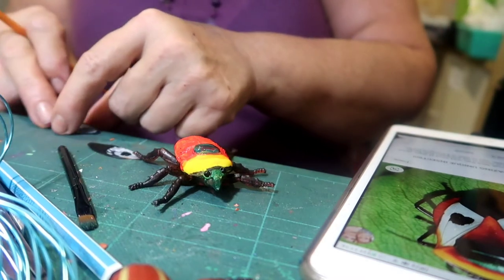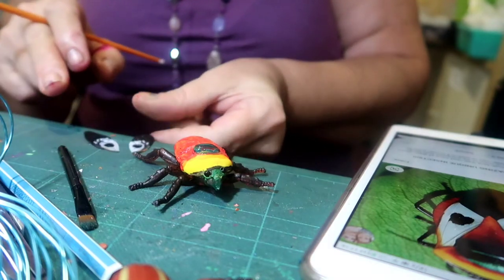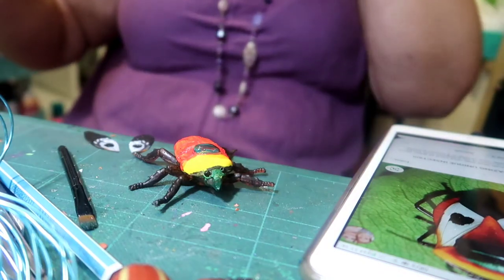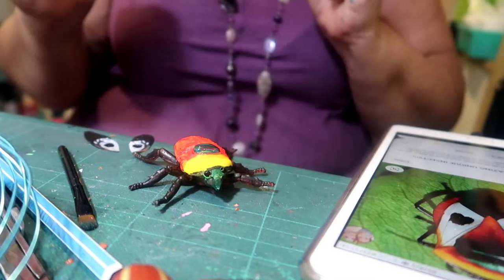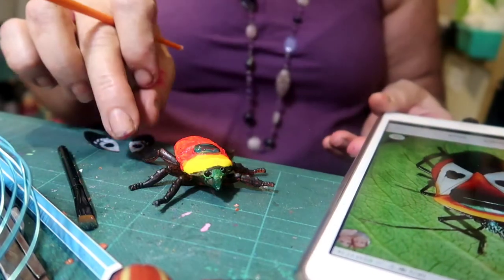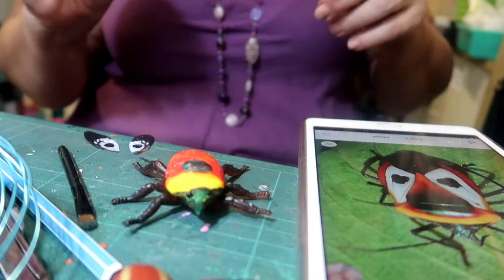So we've got his wings here. We've got his body done. We're going to make him some antennae with this wire. We might move his front leg positions, but apart from that he is turning out to be very similar to his little friend here, so we're very happy with that.